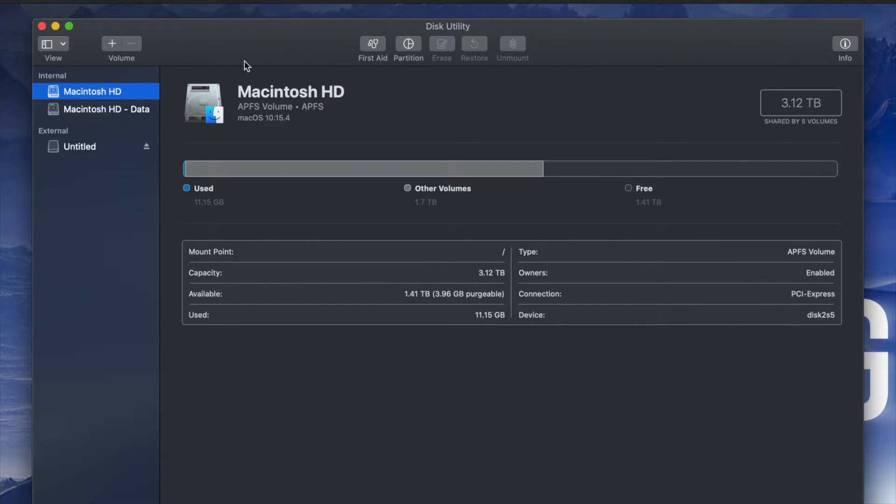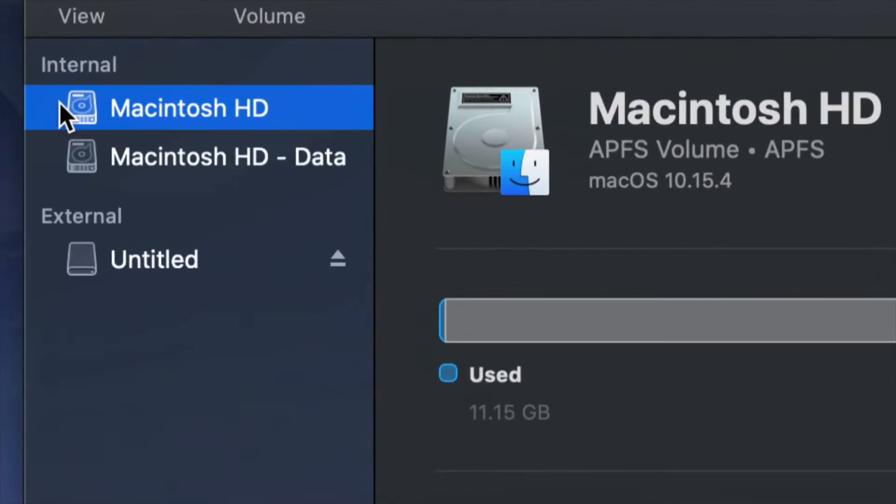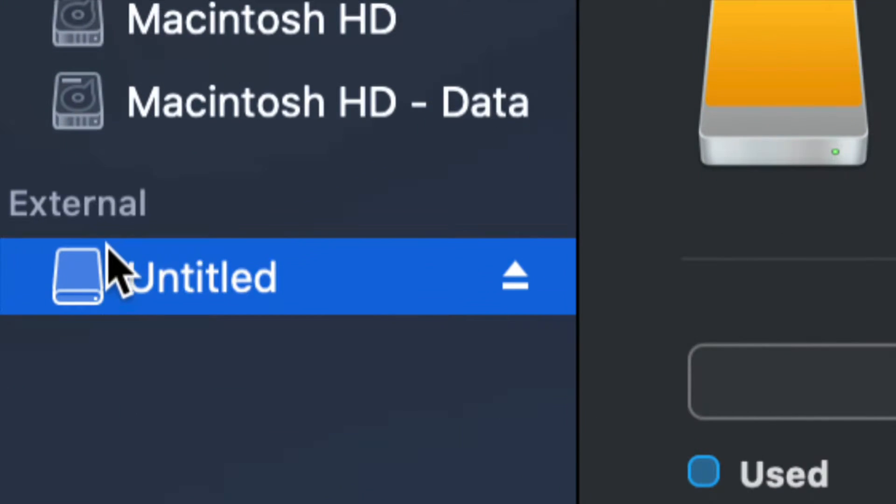Once you open up Disk Utility you will see something like this. Here's my internal and here's my external. Make sure not to touch any of your internals. If you want to mess around with your internal hard drive, that's another video — that's called restoring Mac to factory settings, so it's a whole other ballgame.